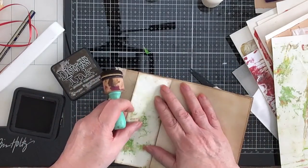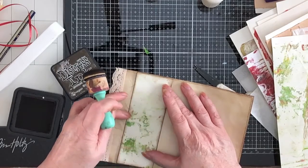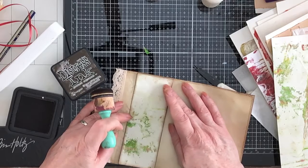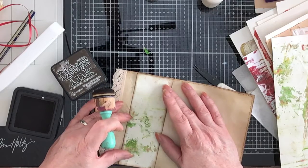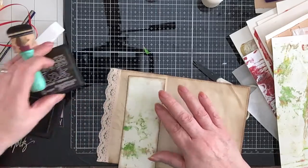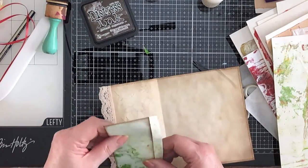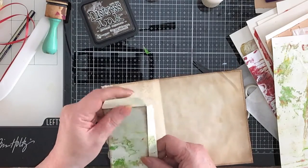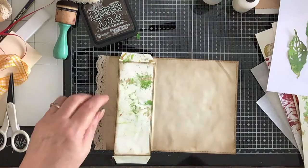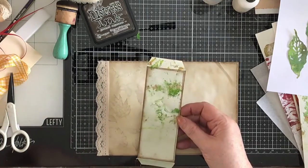Now the question is, do you want to make that two pockets? In which case you could sew up there — would that look nice? No, I'm just going to do one. And I'm going to take it to the machine and sew all around it. Okay, so I've sewn around there and I think it looks a lot better — I quite like it.